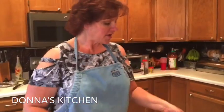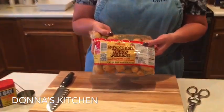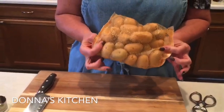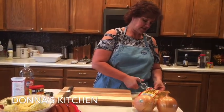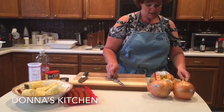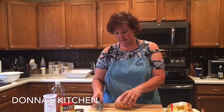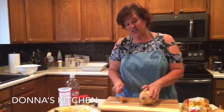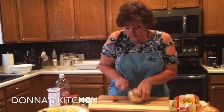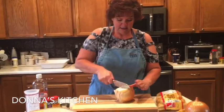Then we'll get started on our onions and potatoes. I buy these baby Dutch yellow potatoes mainly because they're already the size I like them, so we really don't have any cutting to do — we'll just dump those in once this boils for a little bit. Then we're going to do our onion — I've got a pretty large onion and I'm probably just going to use half of it. You cut your ends off, cut the onion in half.